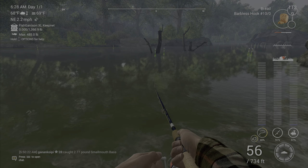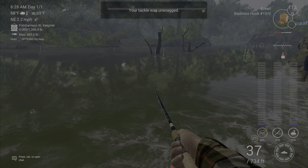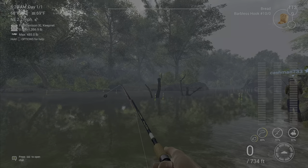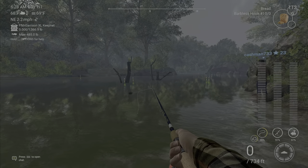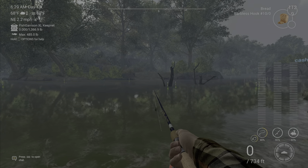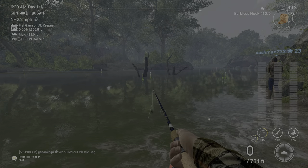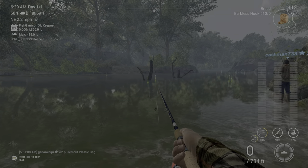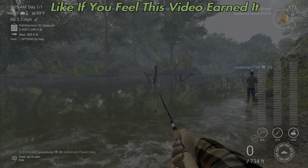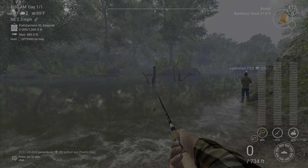We got a snag right there — let's see if we get one. Nope. But what you want to do is find a spot where you're getting snagged on the bottom. A bottom rod definitely helps; put a big weight on it and some sort of bait — I use bread because it's cheap — and a bigger hook. You get snagged quite a bit, and that's how you get your cannonballs. Hopefully this helps you out — we'll see you next time.